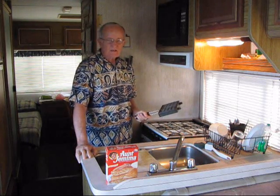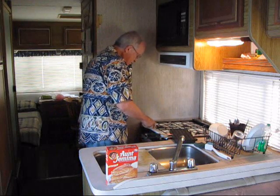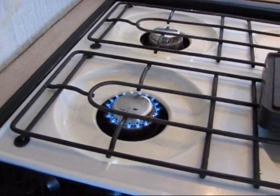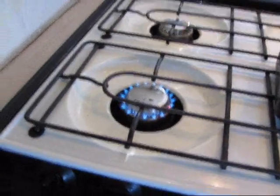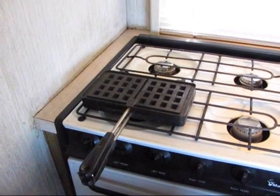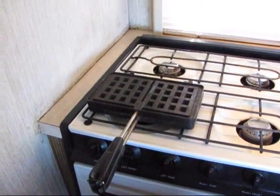The waffle iron has to be hot in order to keep the batter from sticking. It has to be completely and uniformly heated. As you can see, the flame is not that high — it's like a medium flame. This is the perfect size for making waffles. It takes several minutes, maybe ten minutes, to properly heat up this waffle iron, and I rotate it about once every two minutes to make sure that it's uniformly heated.